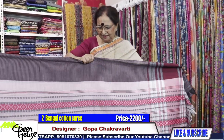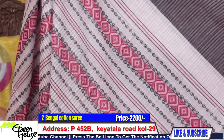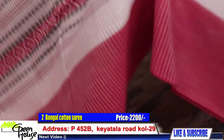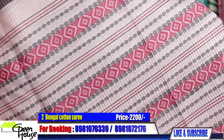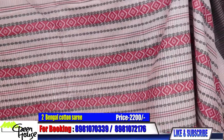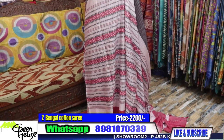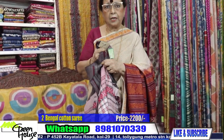Here is number two. These are all pride of Bengal — handloom stuff of Bengal. Pure cotton sarees to beat the heat. The combination is so stunning, beautiful combination, all throughout handloom products. Dual borders — the top border and the lower border are of different colors. Number two is going for ₹2200.